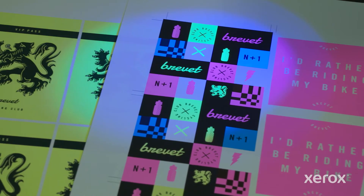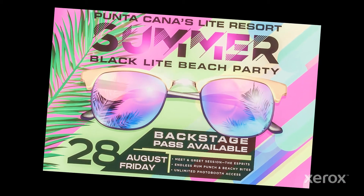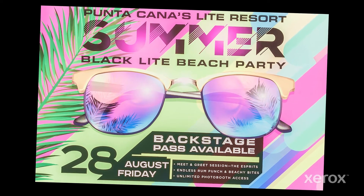When designing for this technology, it is important to understand that standard CMYK and fluorescents can't be printed at the same time.